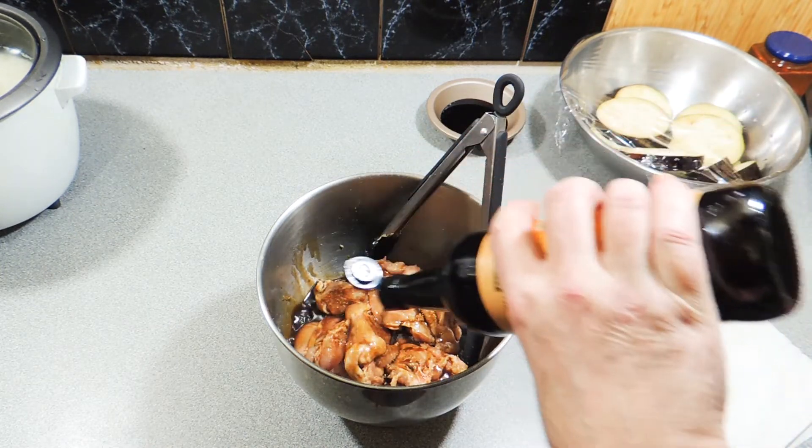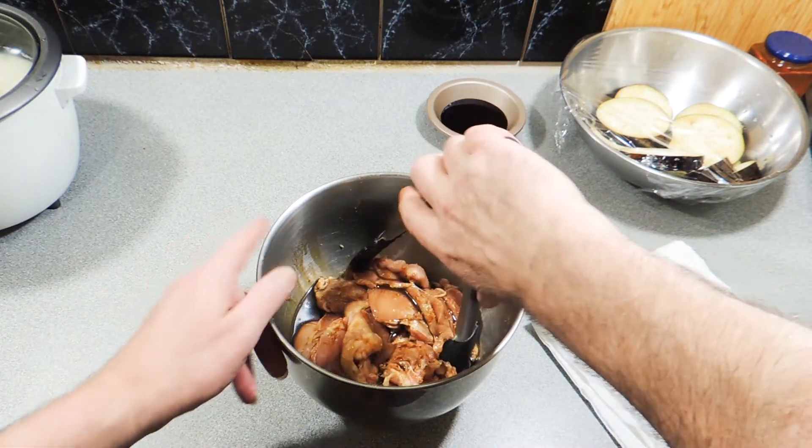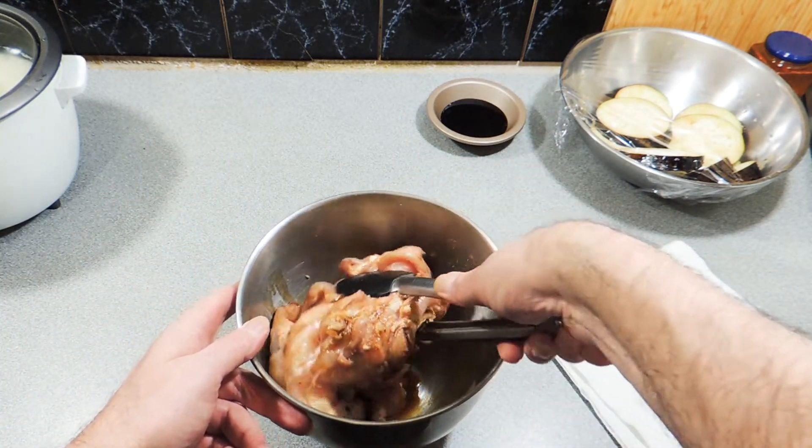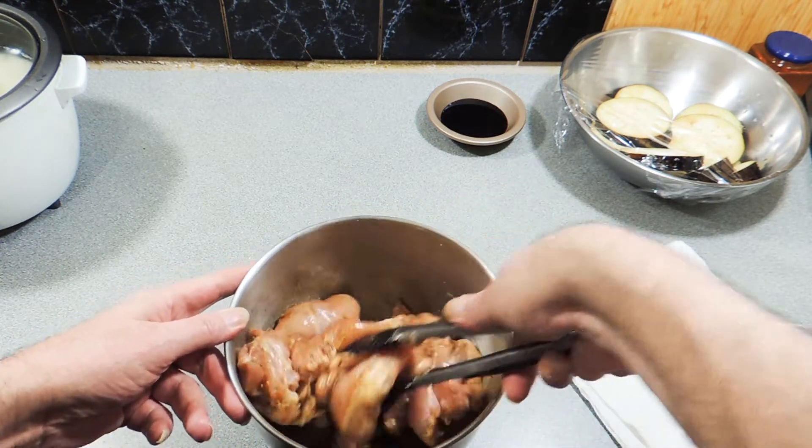I'm using my Worcestershire sauce — or Worcester sauce, however you want to say it. I'm going to add about a third of a cup of that in there and give that a mix through.